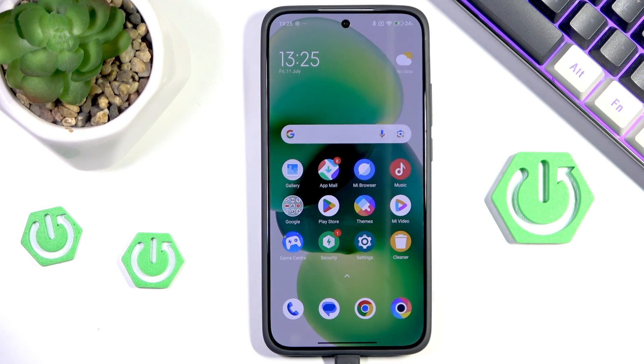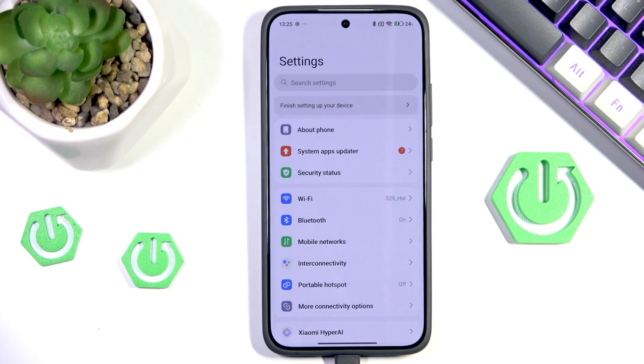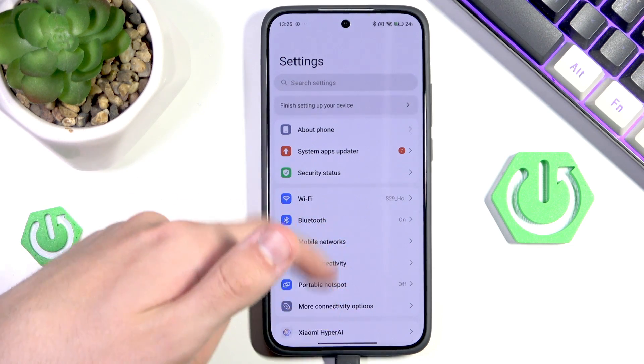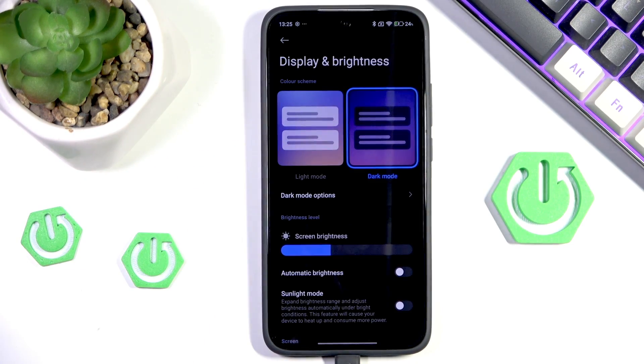We can start with enabling dark mode. I know it may sound kind of silly but trust me it does make sense. To change to dark mode, go into settings, then head into display and brightness, and finally switch to dark mode.